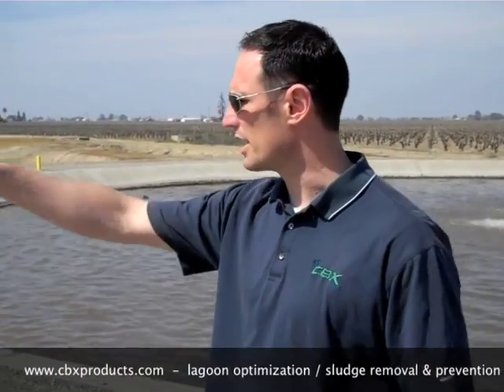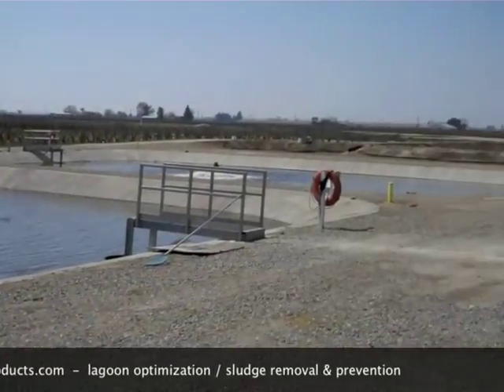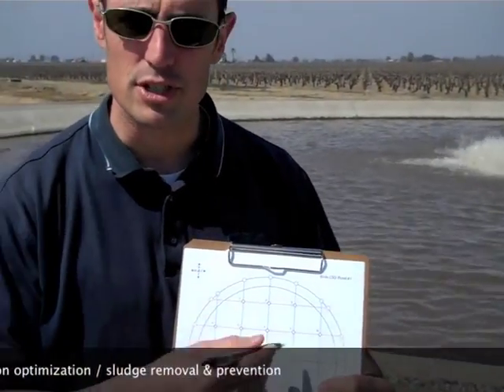We've got four lagoons that we're going to sludge judge and do what we call a bio dredge. These are environmental techniques. We've got three over here and then this is the primary lagoon, the circular one. So what we're going to do is we're going to measure out our points and then we're going to stake it out so that we have a good grid.